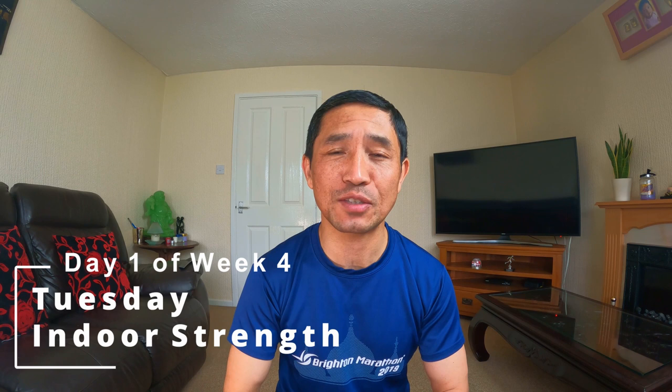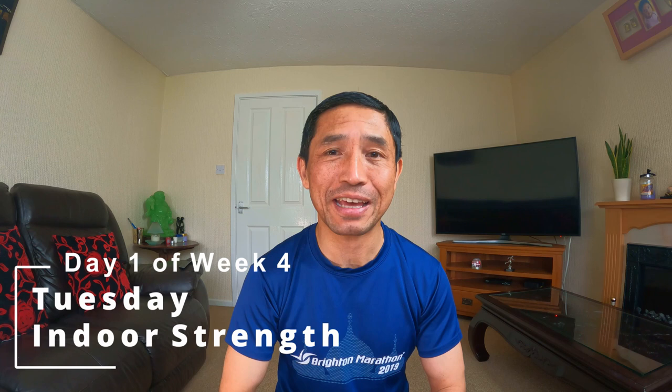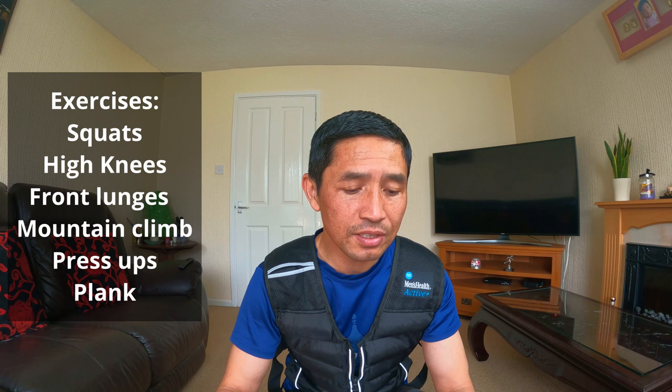Hello guys, so we are on day one of training series week four. It's Tuesday today and I have decided not to run — it's going to be indoor strength training. I'll be doing one strength training and five runs for the rest of the week. It's going to be 20 seconds on, 10 seconds off — three sets of squats with chest weights, three sets of high knees, three sets of front lunges, three sets of mountain climbers, three sets of press ups, and three sets of one-minute plank.